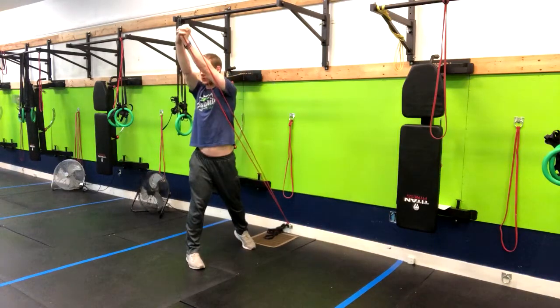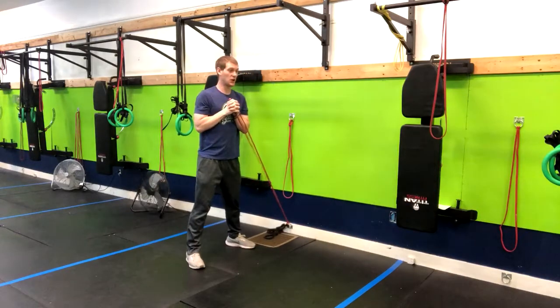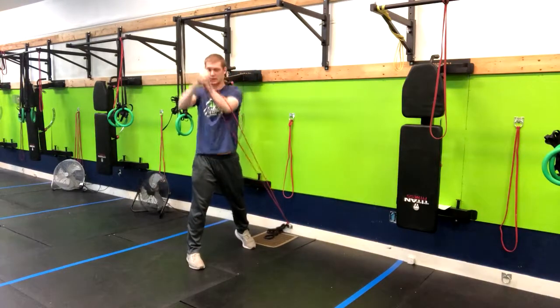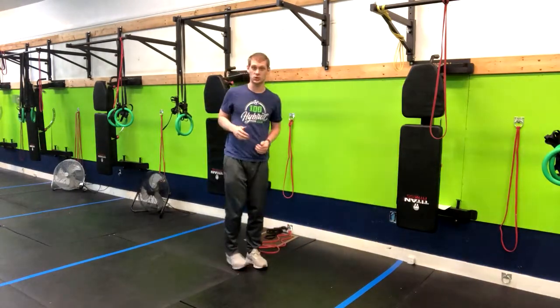When we do this I'm going to inhale through the nose and then exhale as I press up. We'll do it all on one side before moving to the other.